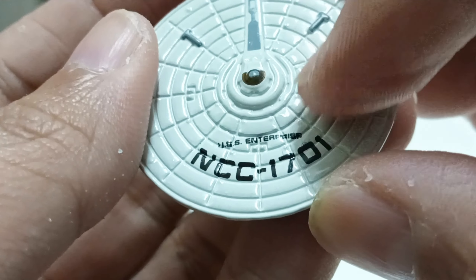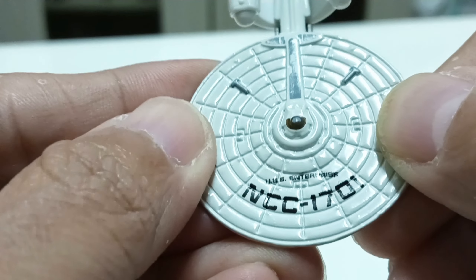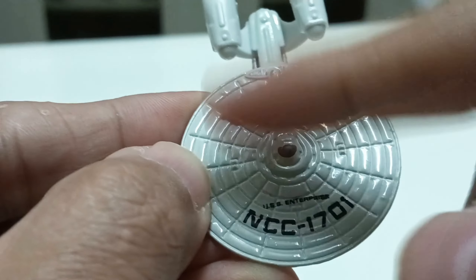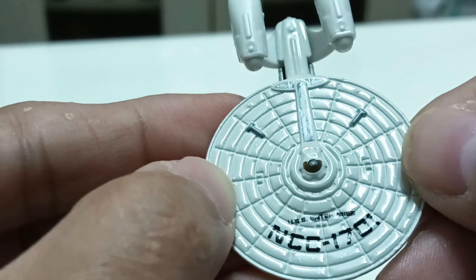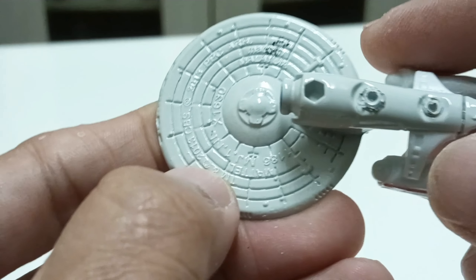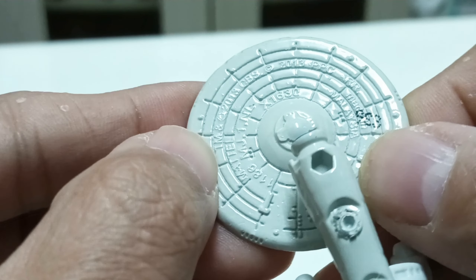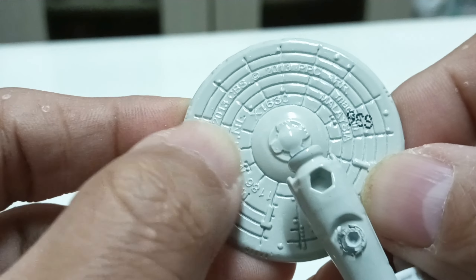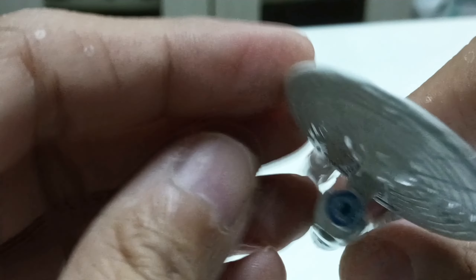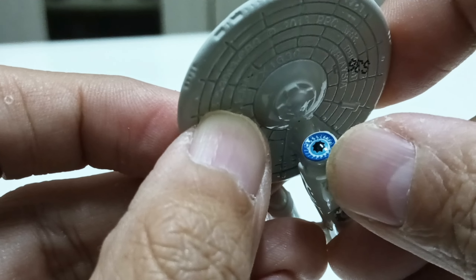It says USS Enterprise NCC 7801 on the saucer section — the area where the crew actually sits. All the details are here. If you look at the bottom, you can see the details of the USS Enterprise NCC 7801. The color changes a bit here.